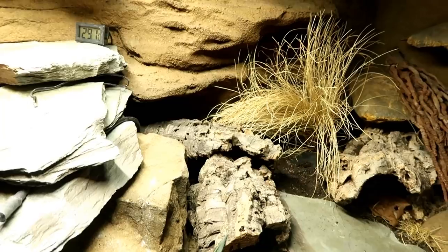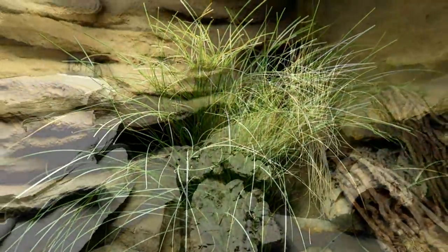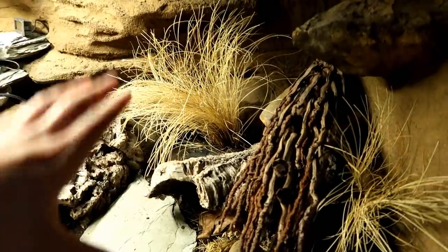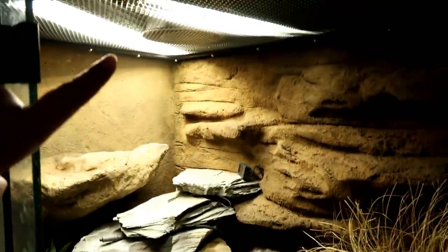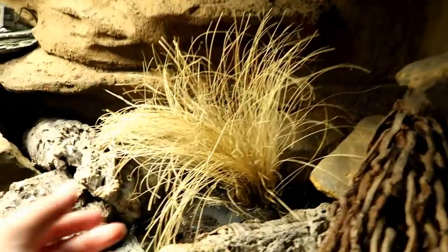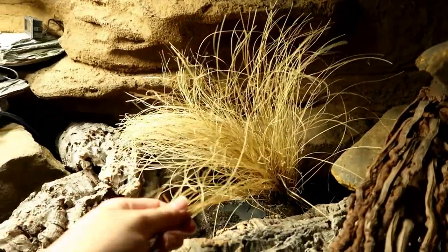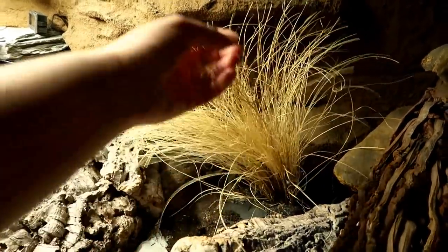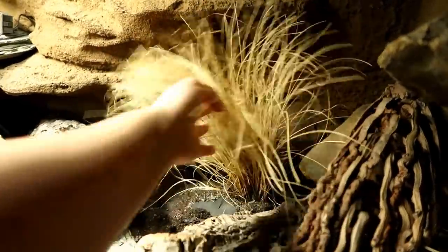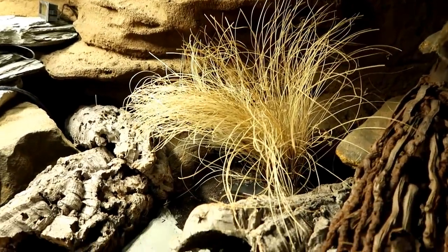When we first started off we had this carex grass in the back. When I put it in it was very green, it now looks a bit yellow. Generally this is the cooler shady side, and over there is the hot bright side — we have UV in the LED bar and the heater. At first I thought it appeared yellow because of the background, but comparing to the first picture, this doesn't look too good. Although I'm going to keep it in, I don't think it's grown much — it could be dead.